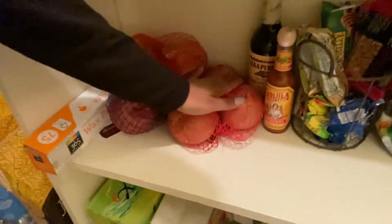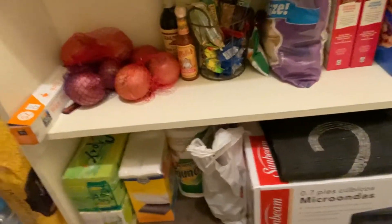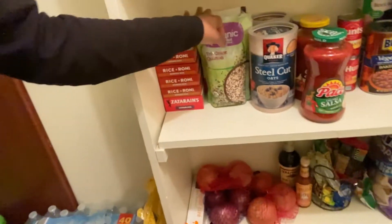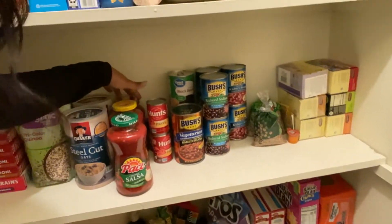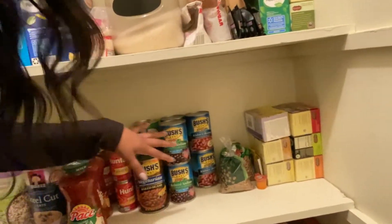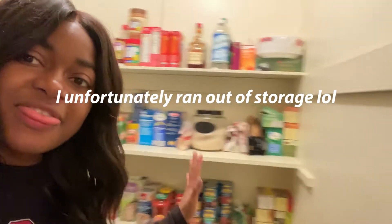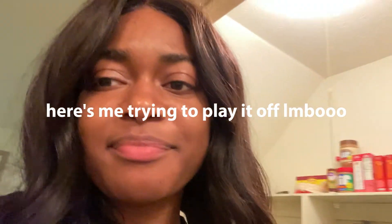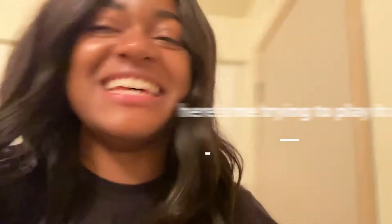We have some snacks, Worcestershire sauce, Cholula, onion, Rice-A-Roni, quinoa, oatmeal, salsa, pasta sauce, tomato paste. My roommate has a macadamia nut thing back there, and there's all types of beans. I was recording and then I wasn't recording and I just gave up — and here's the fridge.